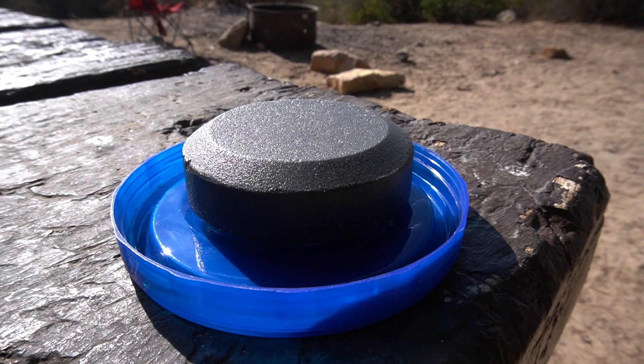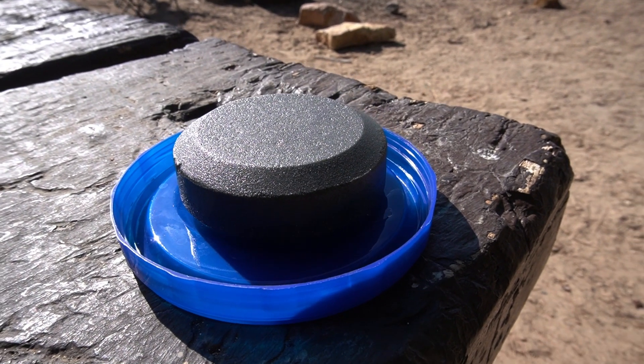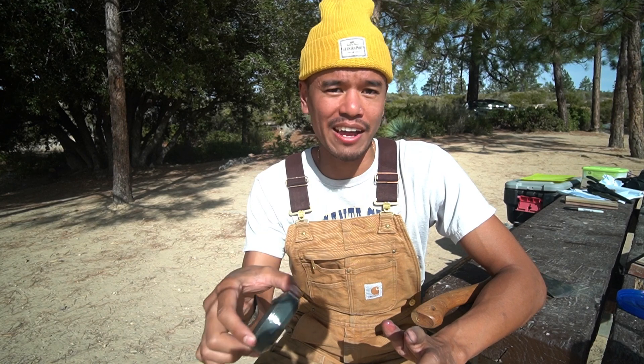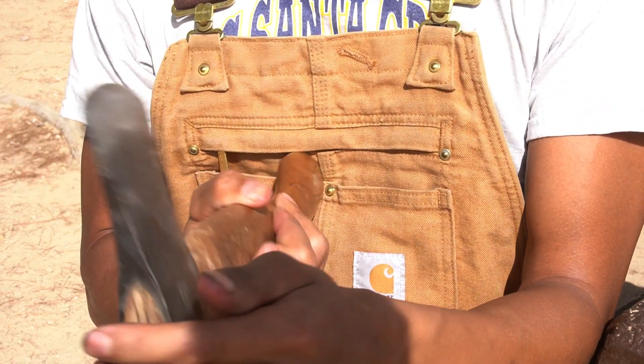To me, a puck is a lot easier to use than the Japanese whetstone for an axe. The main difference is the lubricant — you can use water with a puck, but I prefer oil. Use the same neutral oil like canola; don't use olive oil. We're essentially going to be rubbing this against the side of the axe, kind of like what you'd see in Game of Thrones.